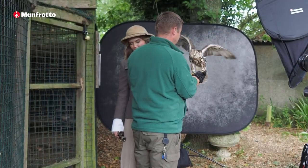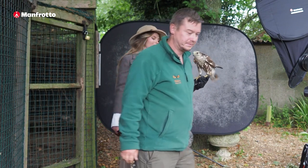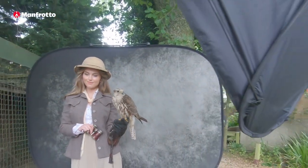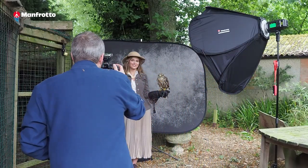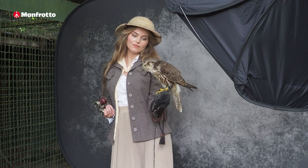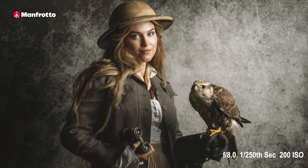So this is Mimi. She is a Saker Falcon and she is very focused on pretty much everything apart from the camera, which is about right. So let's see if we can get her to look towards us and take a few photographs. Chloe, are you ready? Okay Mimi, here we go. Oh, perfect — we can stop after the first one, we nailed it.